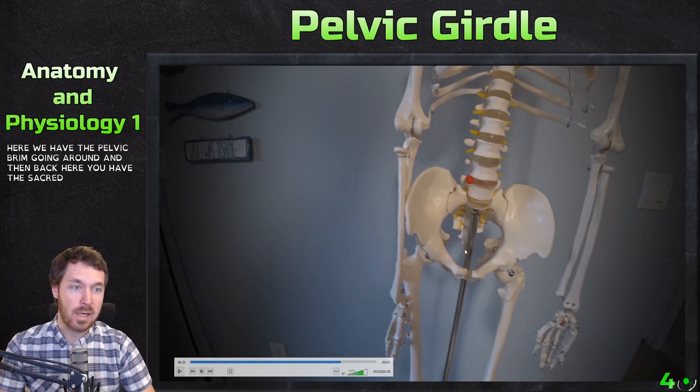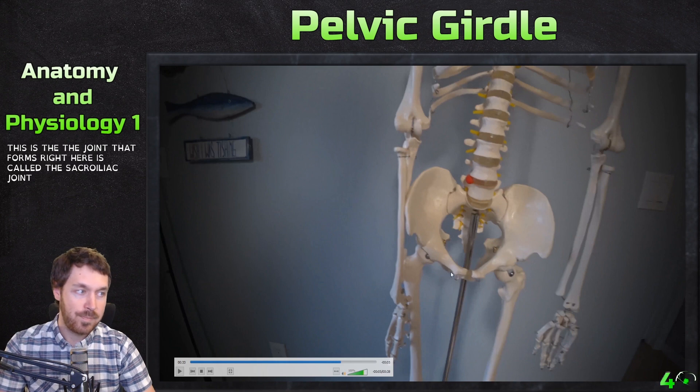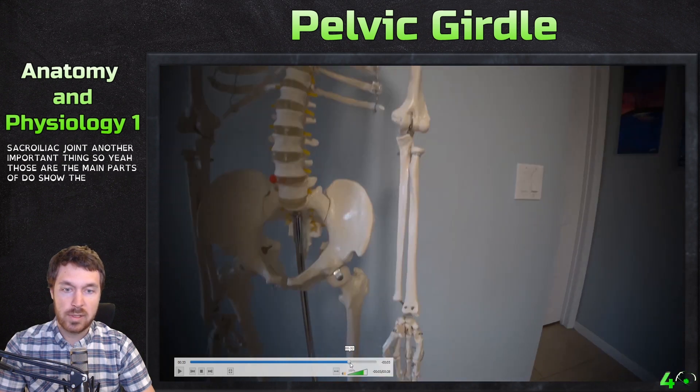Right here we have the pelvic brim going around. Back here you have the sacrum and the coccyx as well. This is the joint that forms right here — it's called the sacroiliac joint, another important feature. Those are the main parts, and I do show the posterior aspect as well.